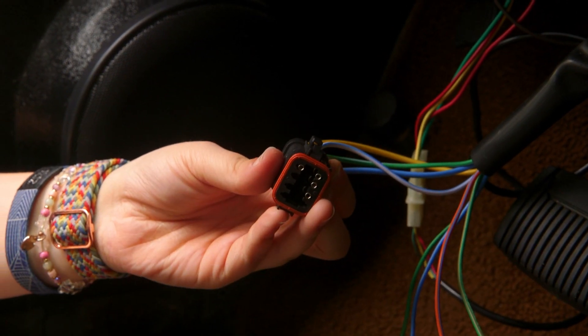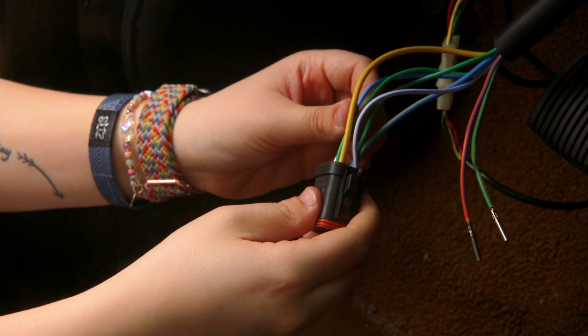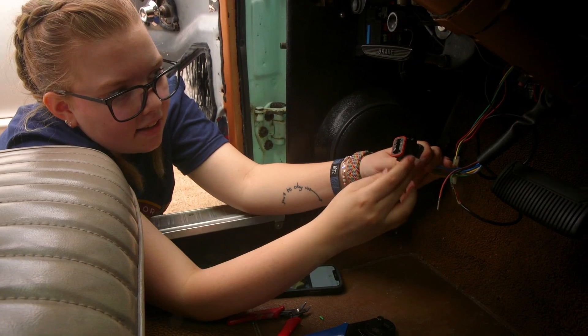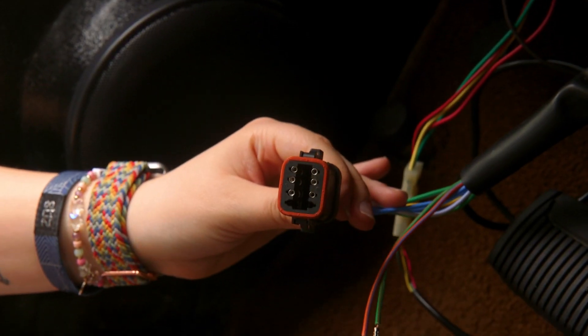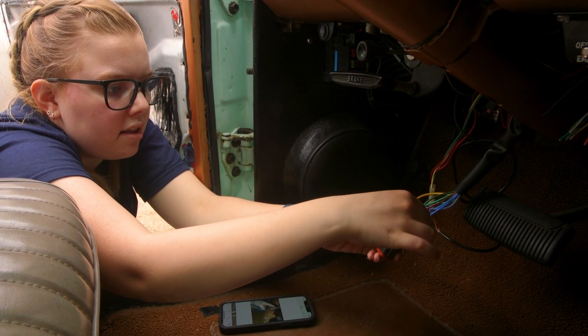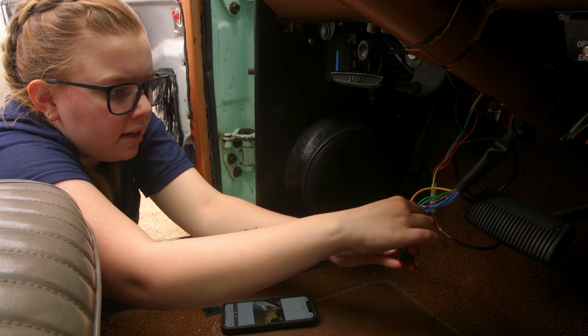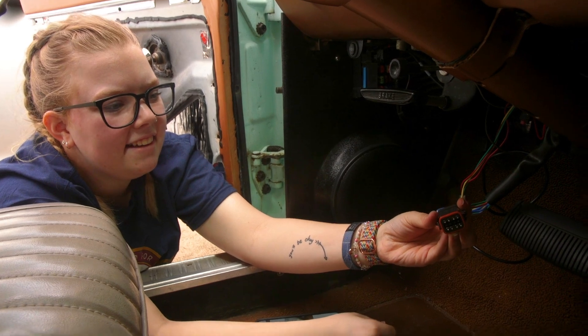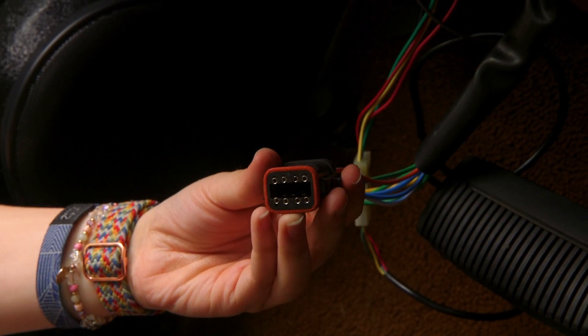Oh that's really nice. That little snick is satisfying. So look, that's the six pins done. Two are left for the horn wires. Green is going to be in eight. That looks really cool.